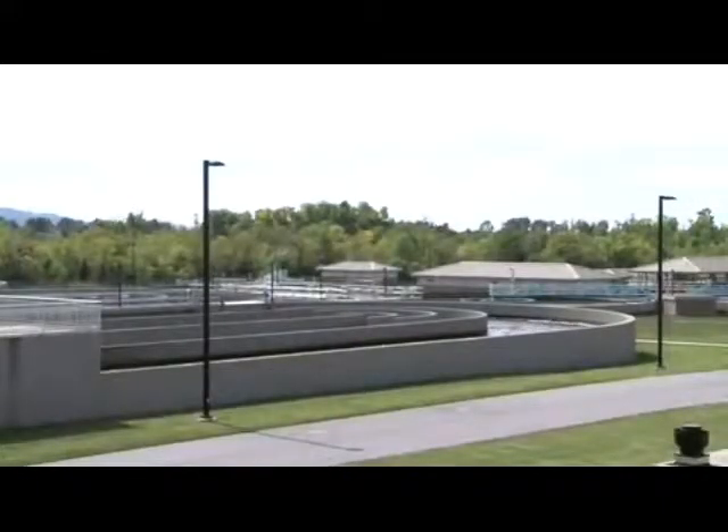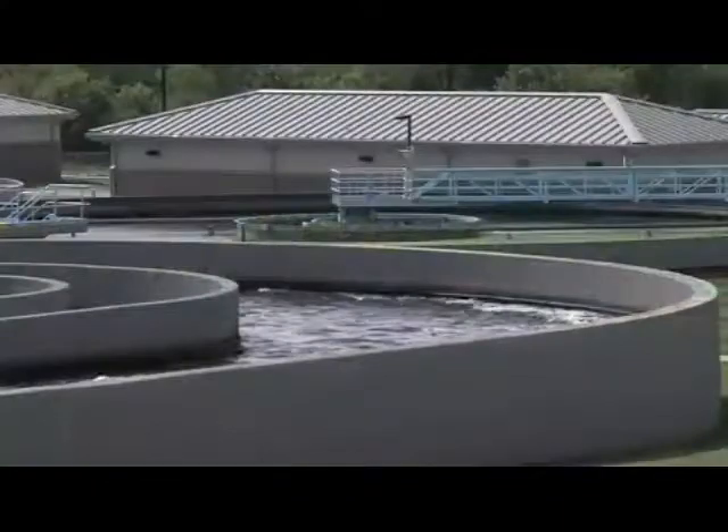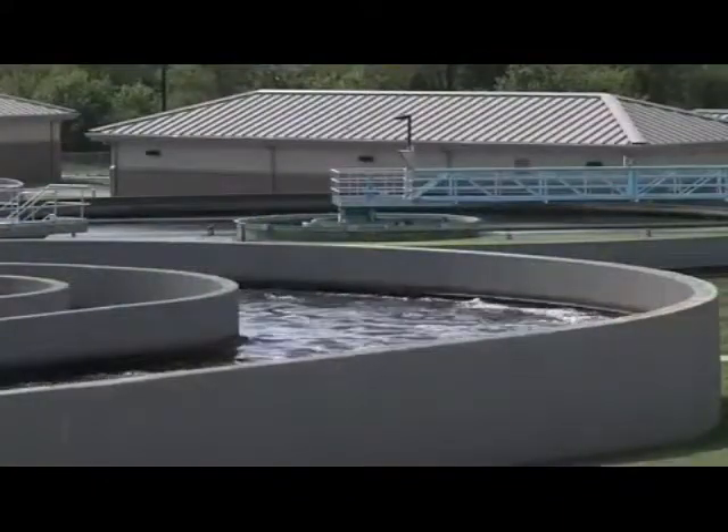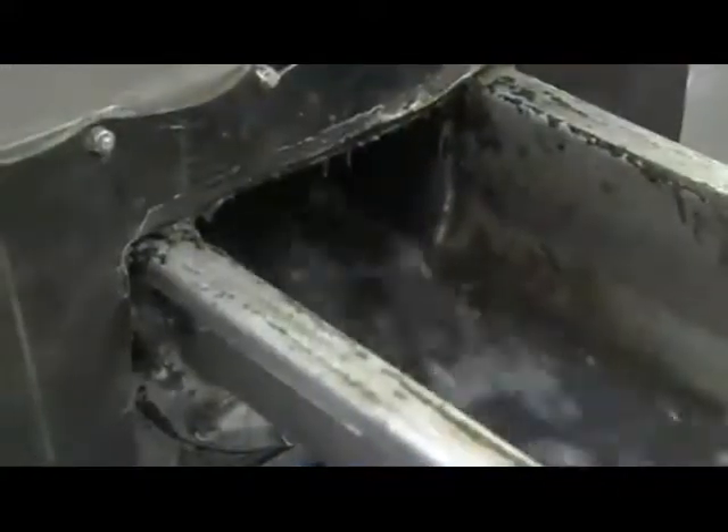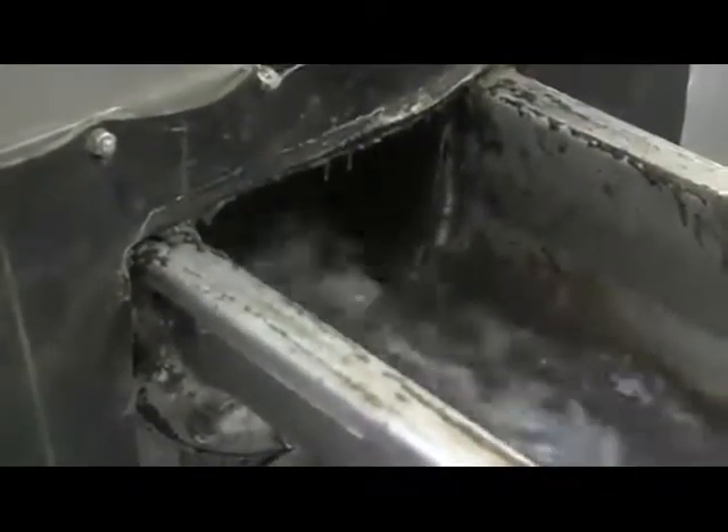It helps with maintenance and collecting all the debris, especially when you get 19 to 20 MGD through the plant — everything's a lot smaller. It appears to be doing an excellent job. It's part of a train system, and it removes the debris as it goes through.